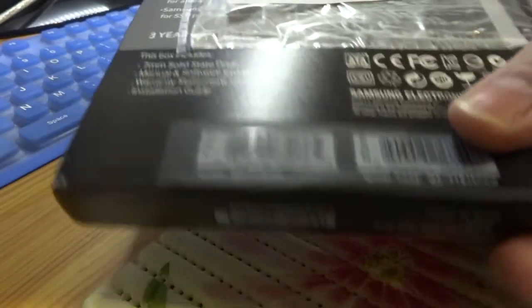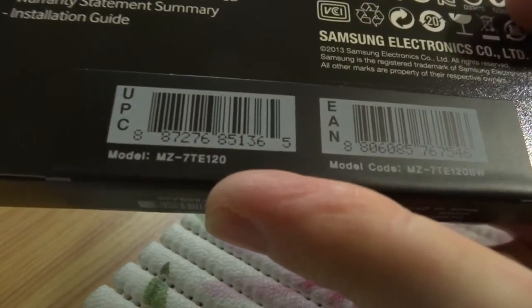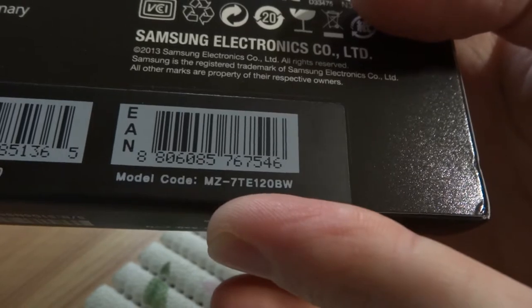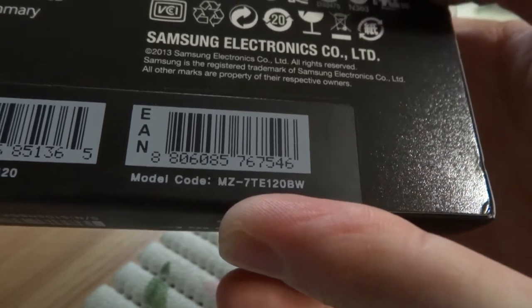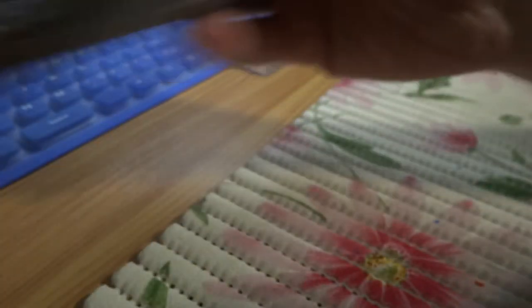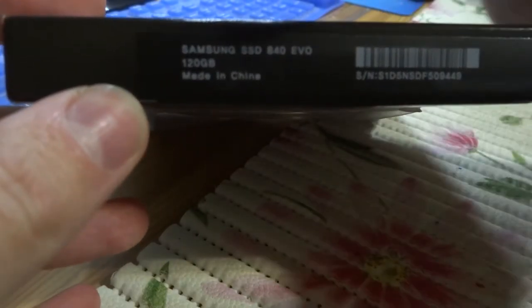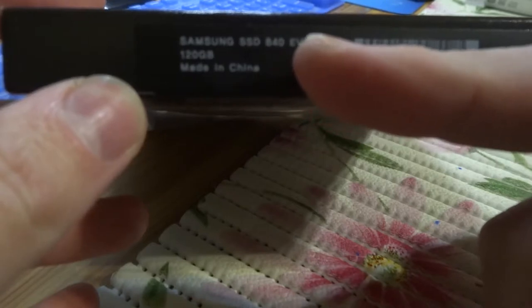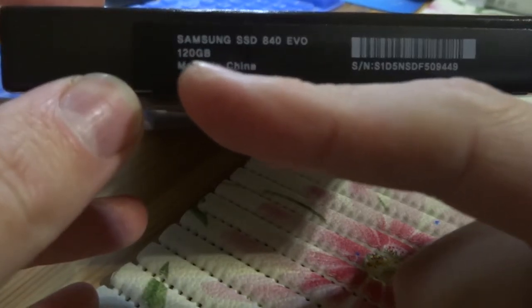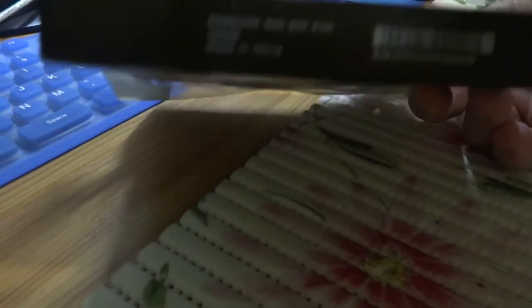And one important thing is the model code. Here I saw this label — Samsung SSD 840 EVO, 120GB, made in China. So, all is China.